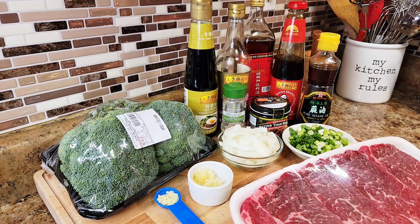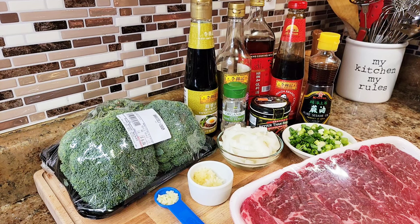Hey, welcome back guys, back in the kitchen with Nikki and Mike. Today we're gonna make some tender delicious beef and broccoli. My mom was saying pepper steak, but anyway, we're gonna do some beef and broccoli and go over the ingredients real quick so we can get started.